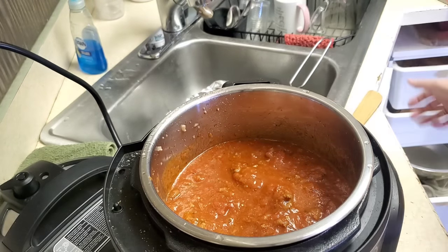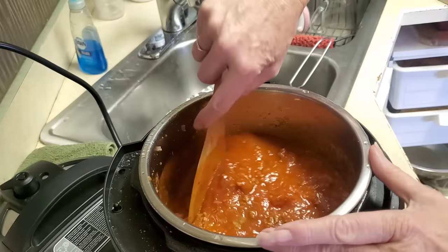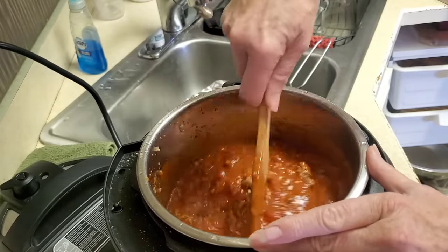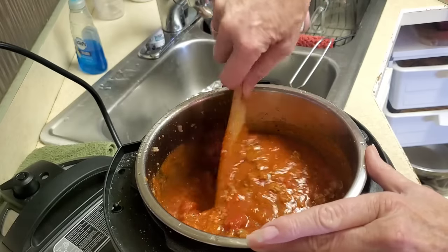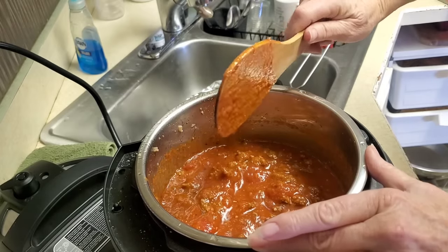Some people think that keto or carnivore is very expensive. Like I mentioned in another video, it really isn't, because all you're buying is meat and vegetables — you don't buy any of the extra stuff except your seasonings. So we're having keto spaghetti today.